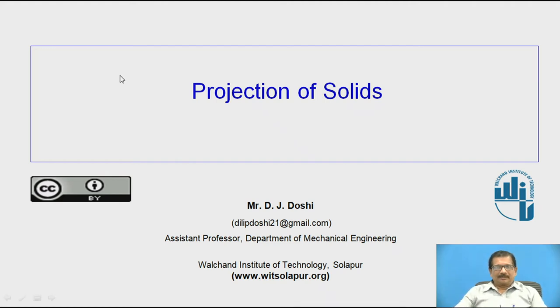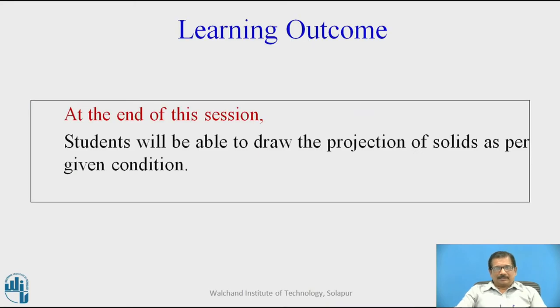Hello, I am Mr. D.J. Doshi, Assistant Professor, Department of Mechanical Engineering, Valjean Institute of Technology, Solapur. Today we will be studying about projection of solids. At the end of this session, students will be able to draw the projections of solids as per given conditions.